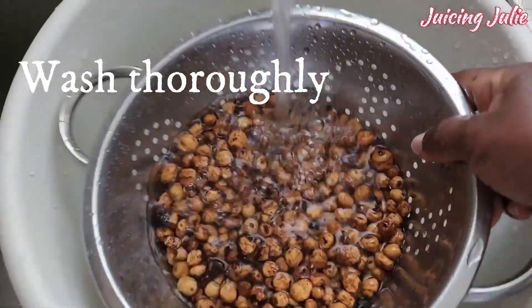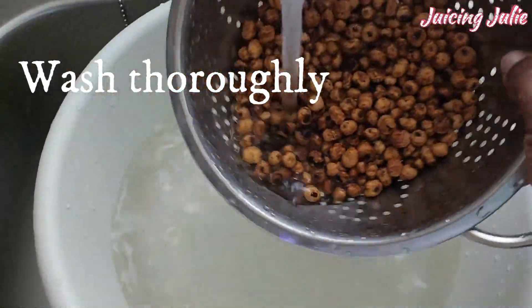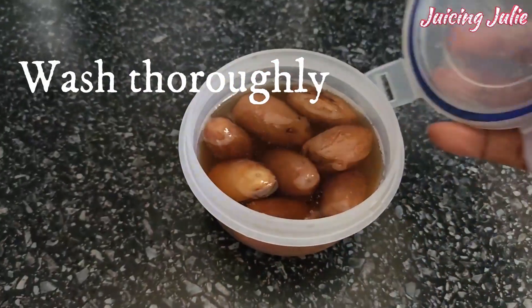Remember to wash thoroughly — because we juice raw, it's important to wash well. I always make that clear in my videos.